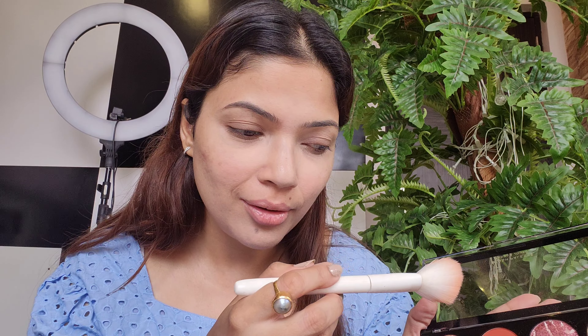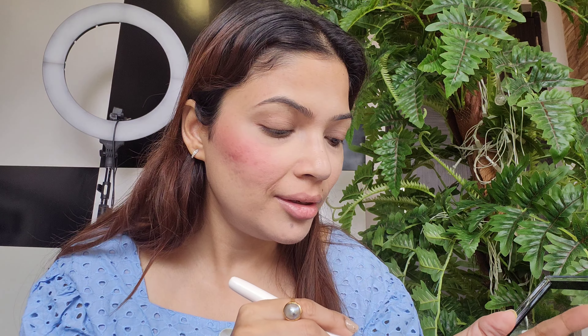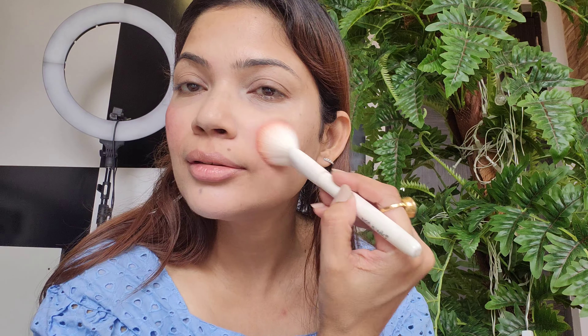Now I'm applying the blush. I'll go with this deep rani color. I'll tap the excess and apply with a very light hand so I don't look like a clown. Wow, it's a pretty, beautiful shade! For lighter skin tones, you just need a very light hand. For dark skin tones it would look amazing. Even people with fairer skin tones can apply this — see how beautiful it looks!